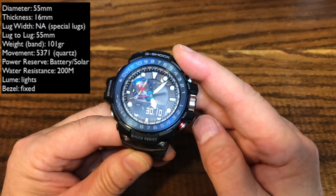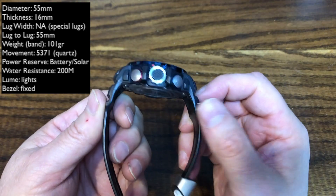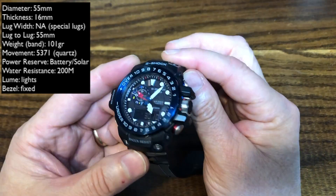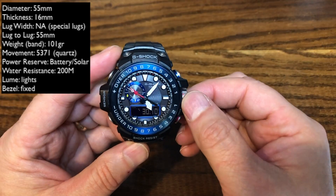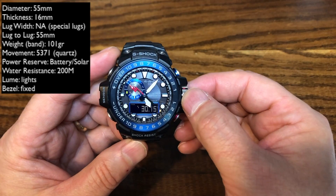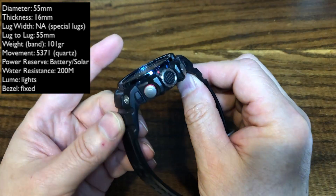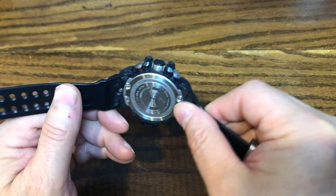It's a large watch at 55mm, but it fits very nicely on the wrist with a comfortable rubber strap. It has four buttons and a screw-down crown for additional functionality, and 200 meters of water resistance. All in all, it's a very tough watch.